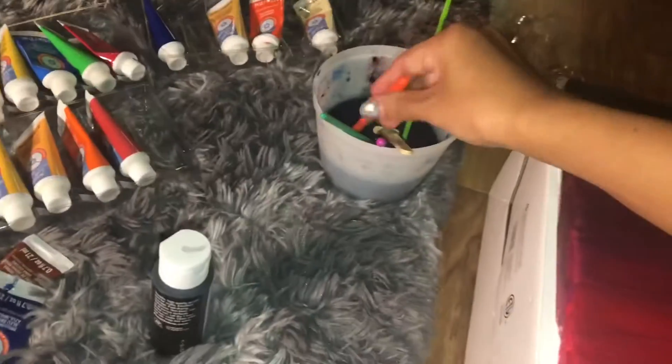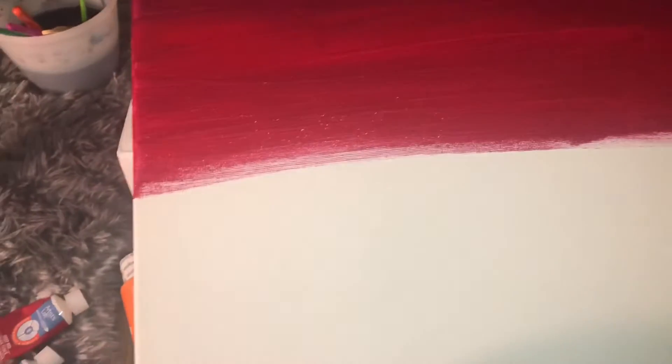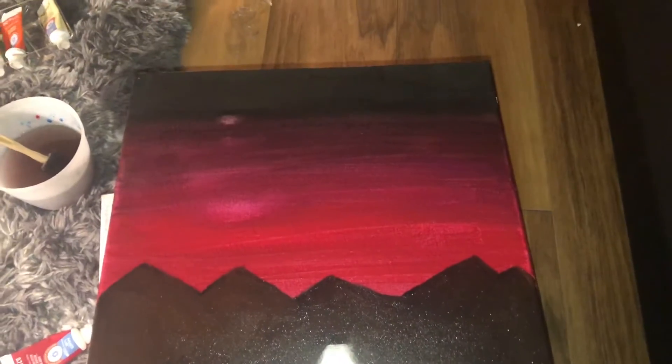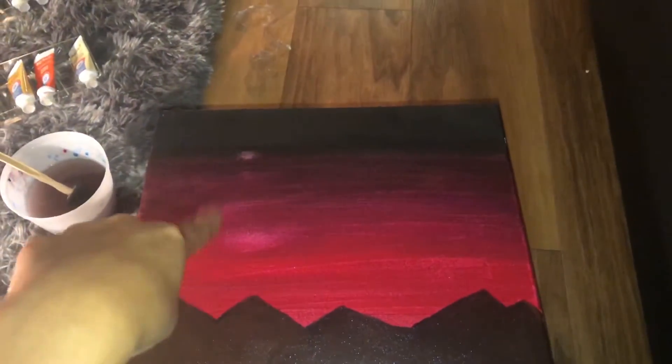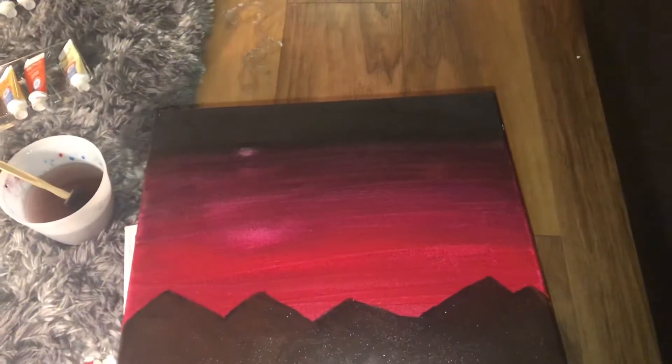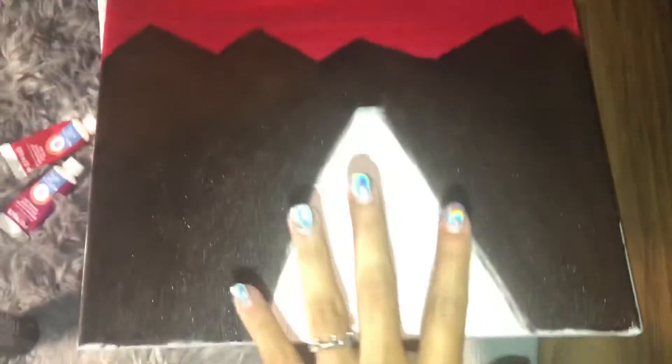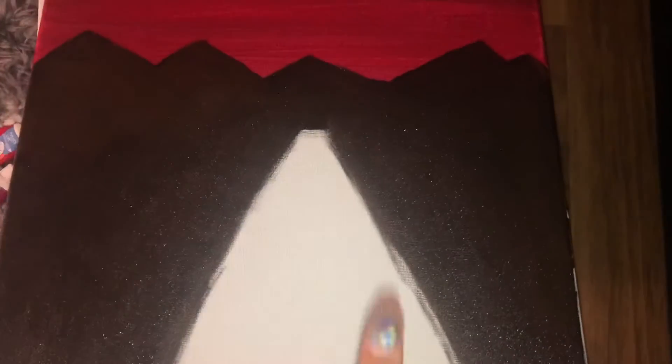Okay, next we're gonna add mountains here — that's why I'm not going all the way down, because the mountains are literally going to go over here and into there. I dribbled water on those spots, so that's why it's lighter — I changed out the water and then went back in with the brush. Anyways, I added the mountains now and left space to add in that grayish color for the road.